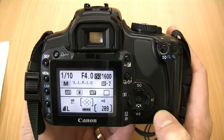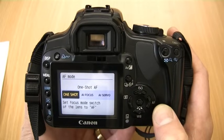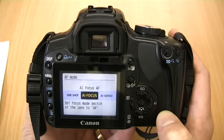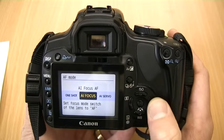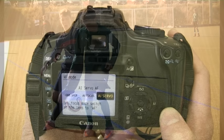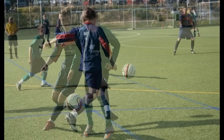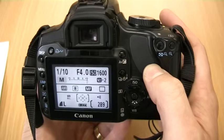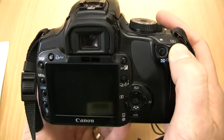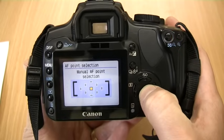We also have the ability to change the focus mode. One shot is best for still subjects — once the shutter button is pressed halfway it will focus. When using AI focus mode the camera will select the appropriate mode depending on the movement of the subject. The AI servo mode is better for moving subjects as when the shutter is pressed halfway it will continually focus until the shutter button is pressed all the way. A useful function is the ability to select individual focus points by pressing the AF point selection button and selecting the individual point we would like the camera to focus on.